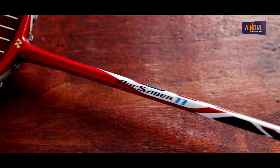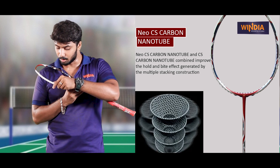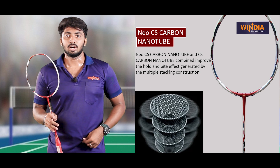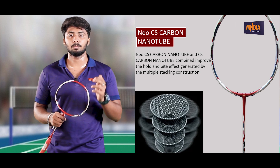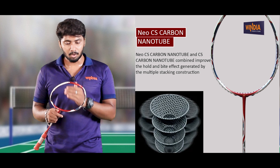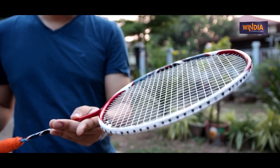If you look at this model, it has CS technology. The CS technology is mentioned here. It has a carbon nanotube core. When you use the nanotube, it features an arrow frame and box frame design. It has new technology — a tube and nanotube shape. It has carbon graphite with a nanotube shape.